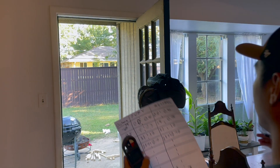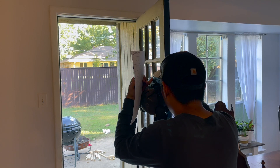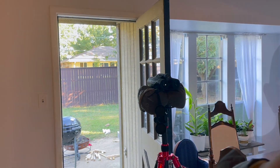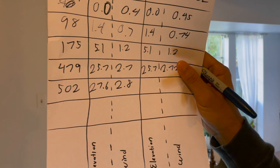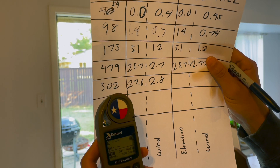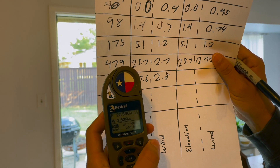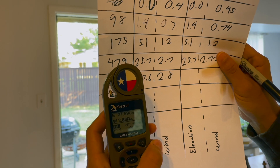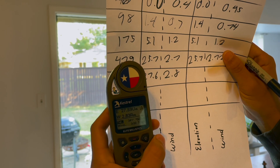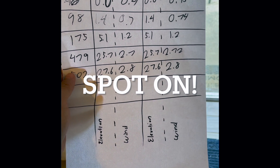Out to 502 yards — probably the limit for PRS and NRL matches — the Fury reads 27.6 elevation and 2.8 wind. The Kestrel says 27.59, which rounds to 27.6, and 2.83 wind, which is 2.8. So there you have it — that's pretty dead on.